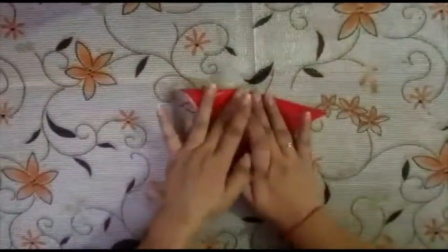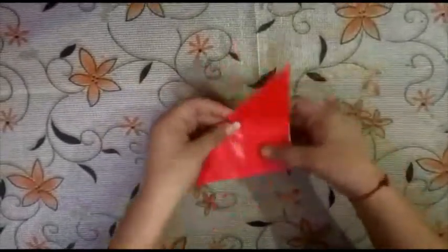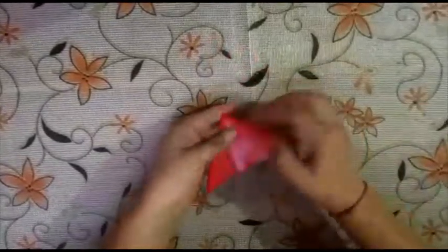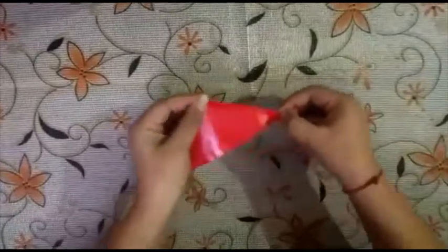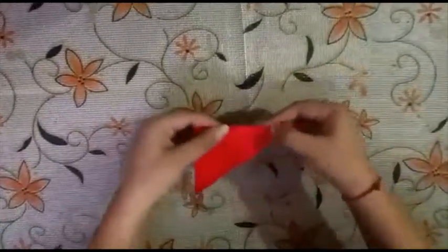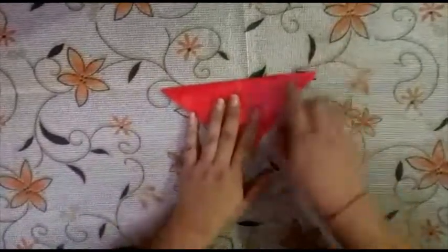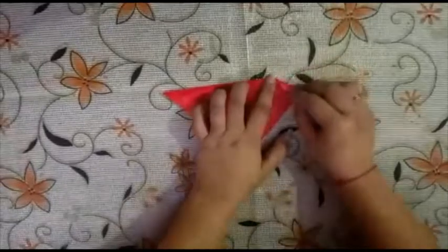We will fold it like this to make a triangle. Then we will make a crease in between like this, make a crease here, then open it. Now we will fold these two sides downwards like this, diagonally.